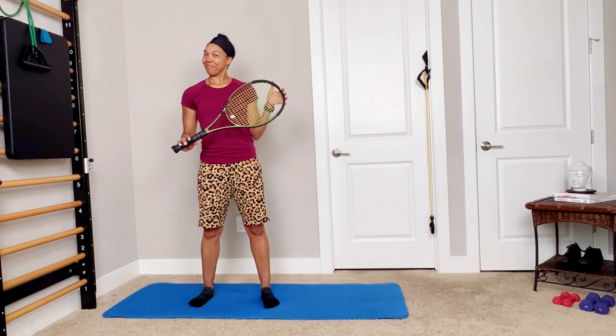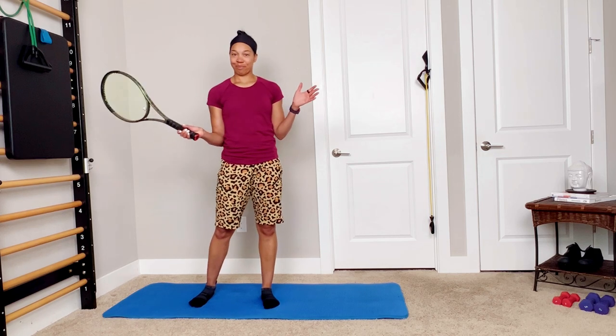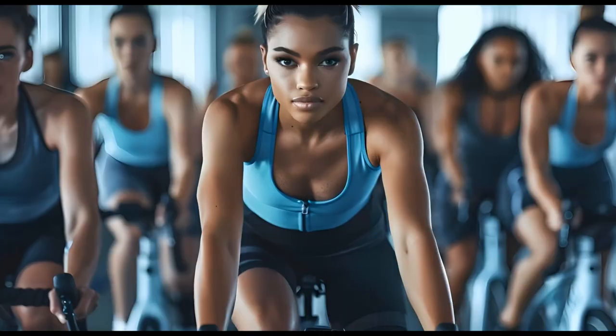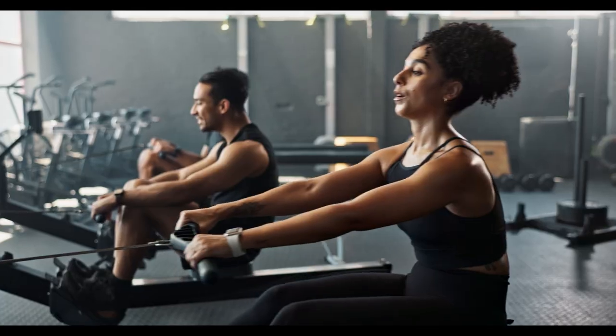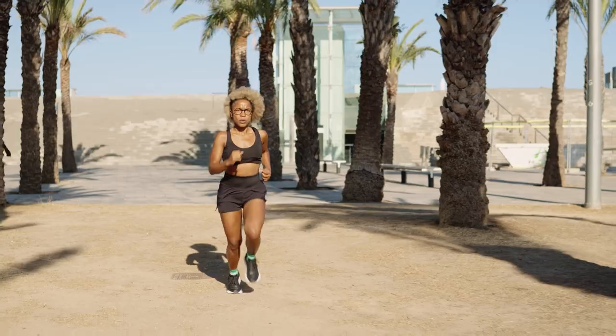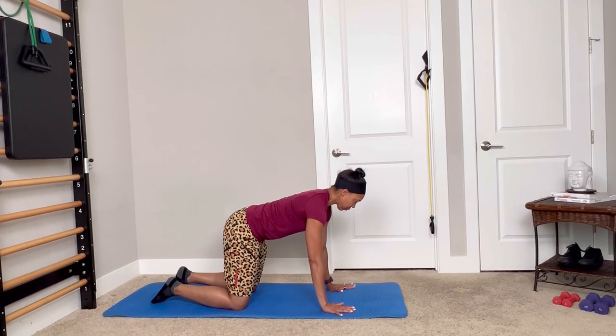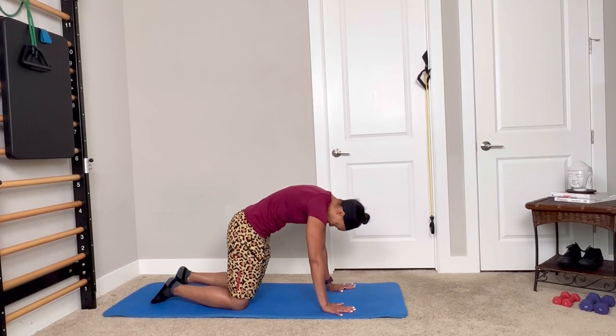Hey there, Erica from Fill Your Core. Today we are tackling a warm-up for your racket sports, but first make sure you warm up — bike, row, take a quick jog, maybe a little high knees, some fast footwork drills, and then we'll get right into it with a cat-cow.